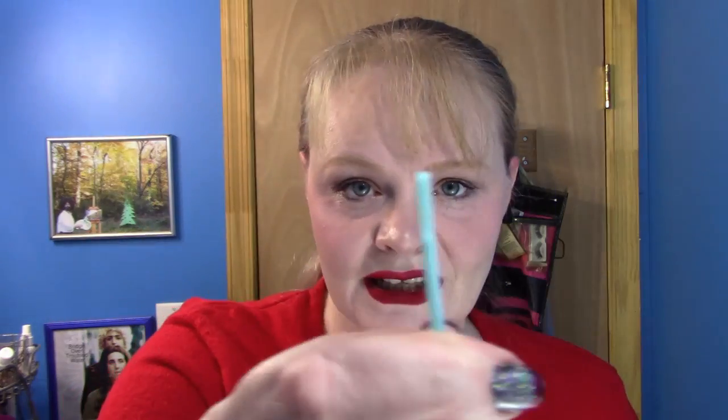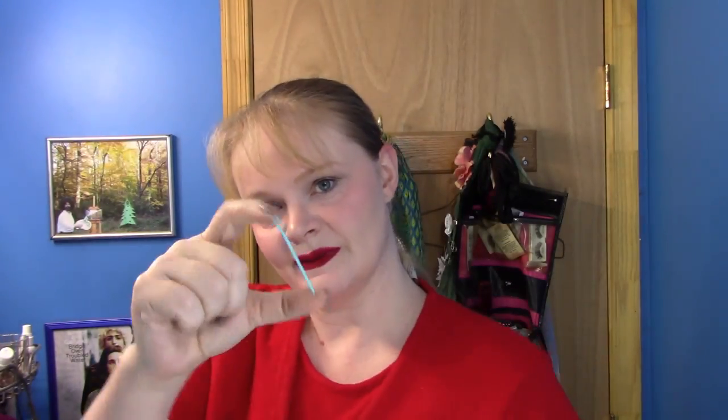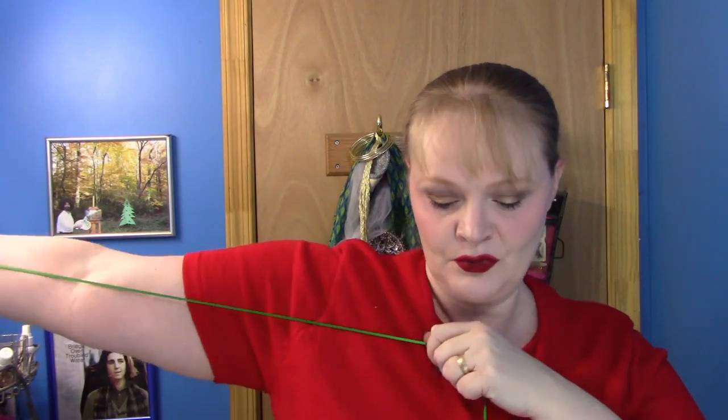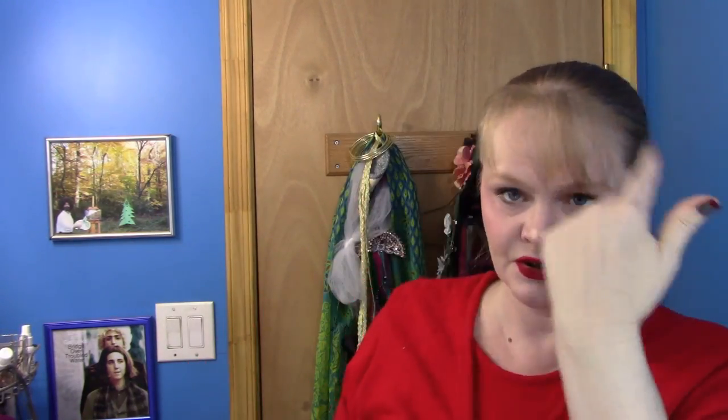And you're going to need one of these — this is a yarn needle, a sweater needle. You sew your sleeves on your sweaters with this. And the ribbon — how much ribbon you need. Mine is pre-cut because it's the one I use every Christmas, so I already know it's the right length. But what I usually do is just do an arm, two arms, three arms — and that's about it. Three arm lengths for my hair to go all the way around.